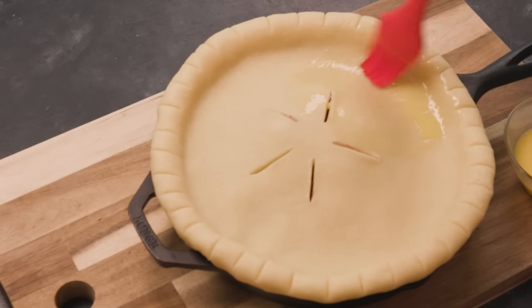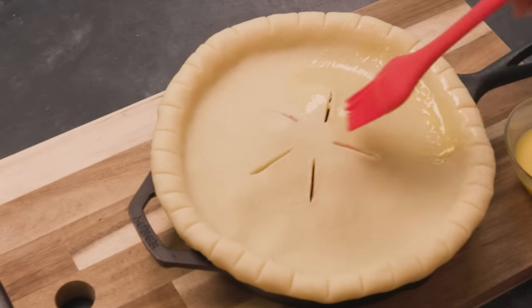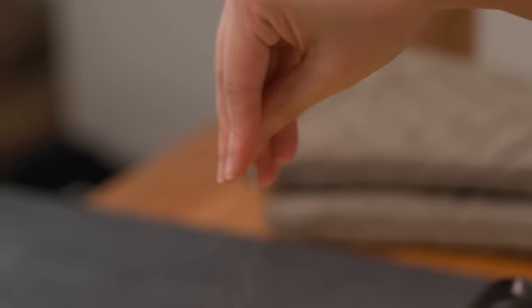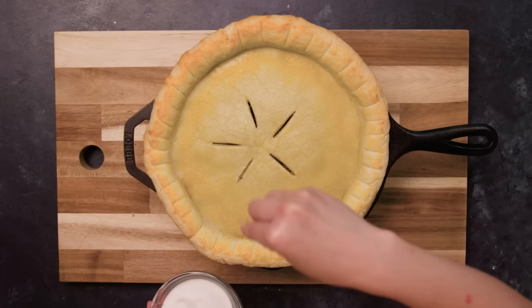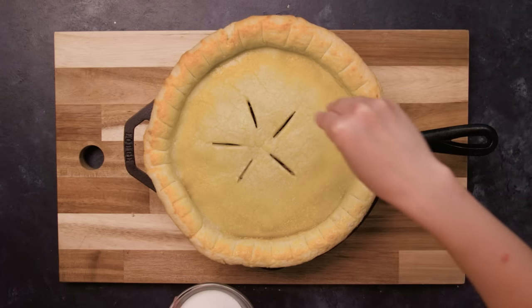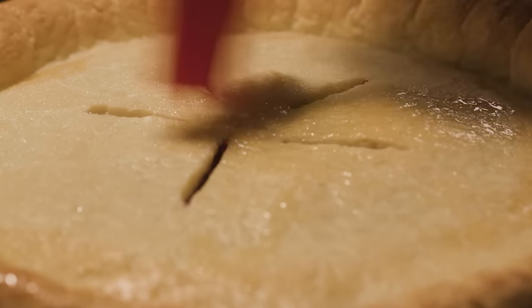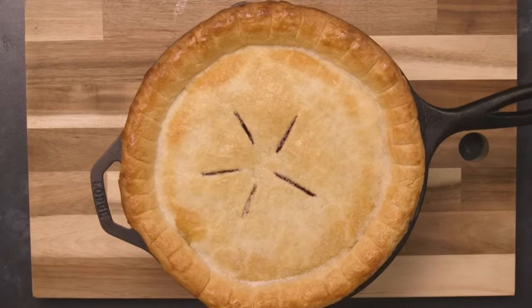Brush an egg wash over the entire surface of the pie and throw it in the oven. About halfway through, you're going to remove this from the oven, sprinkle on some sugar, put it back in, and do it one more time for another egg wash. The baking process is surprisingly complex so make sure that you check out the full recipe in the show more box below. And trust us, you'll want to, because when this pie is done — voila!